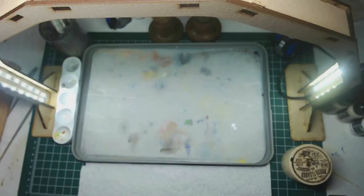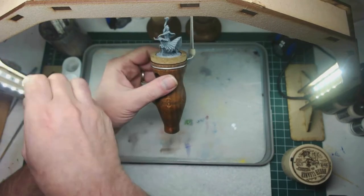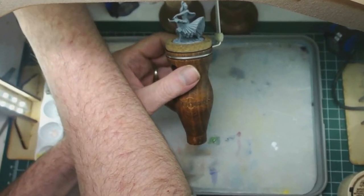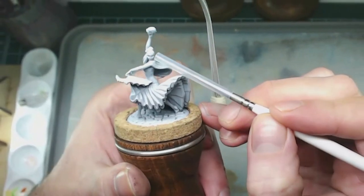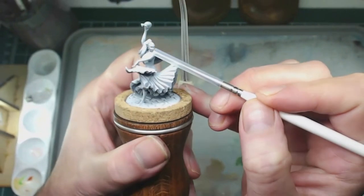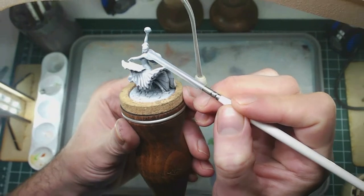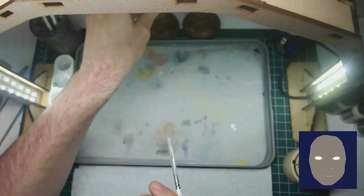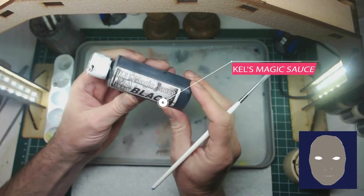Let's get started on this De Los Muertos makeup. The first thing is you'll notice I primed gray. I did kind of a zenithal highlight from the top, but these are beautiful sculpts. There's pretty good definition in there, not only for the eyes but also for the wide smile or mouth on the face.